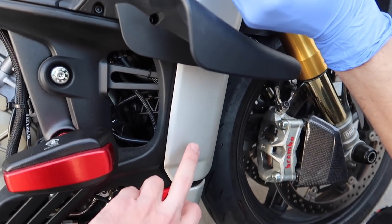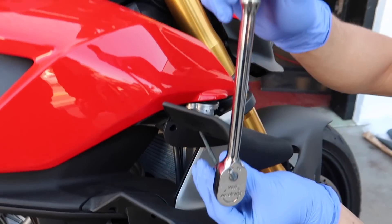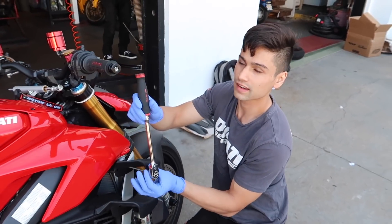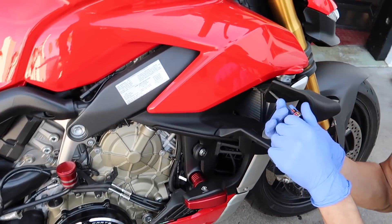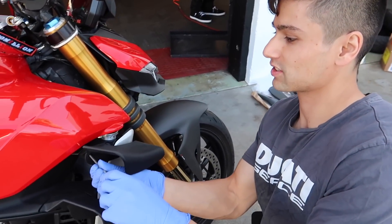How difficult is it to get to these things? I literally just have to move the wings. Because on the XD Oval it was a nightmare to do them — it took us like three hours to do the side panels. On this one, if you have the secret, it's not that bad. The secret is just the wings.